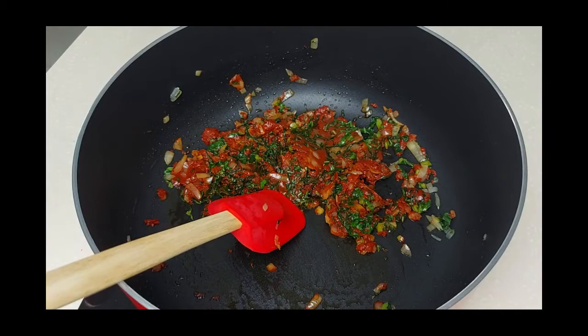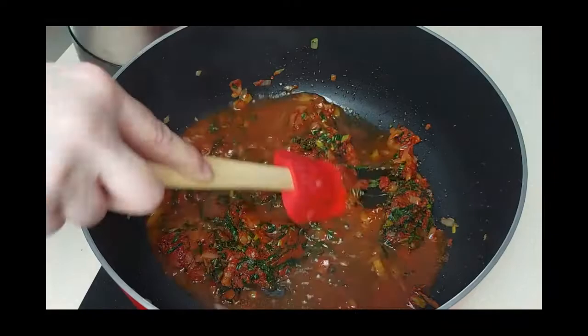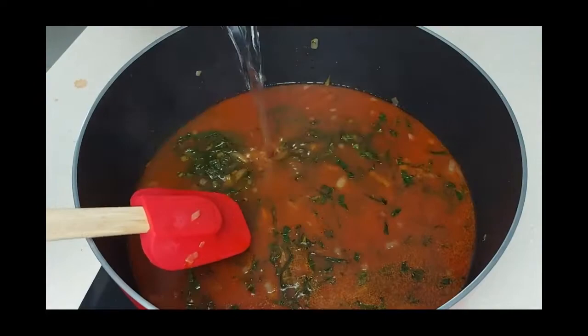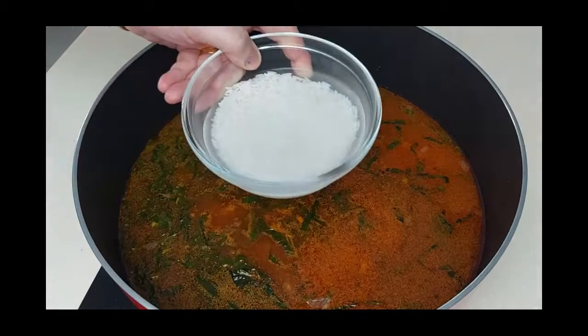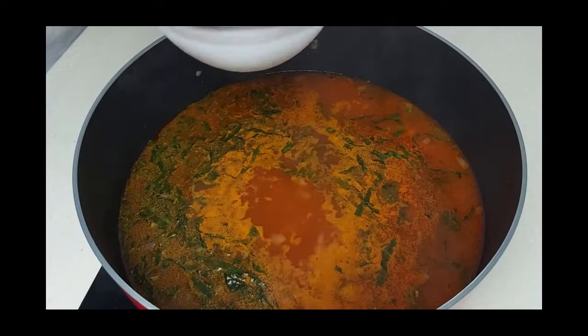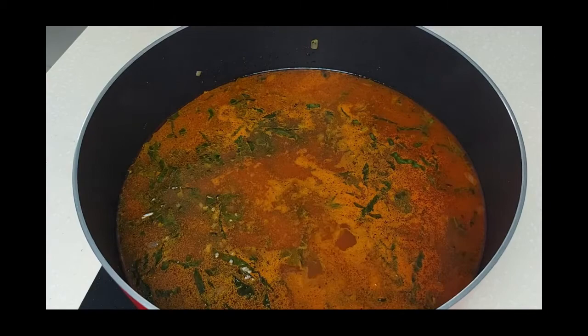I'll season with half a teaspoon of black pepper and half a teaspoon of cumin, then add boiled water. I have around a quarter cup of rice that I've washed and soaked for about an hour. I'll crush the rice as much as I can and add it to the soup — this will give us a rich tomato soup. Then I'll add some more boiled water.